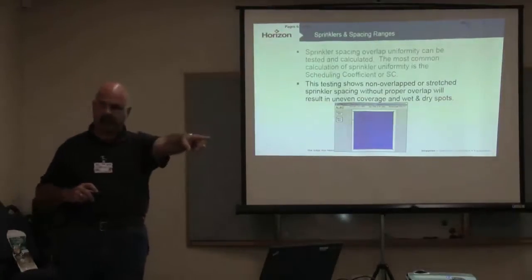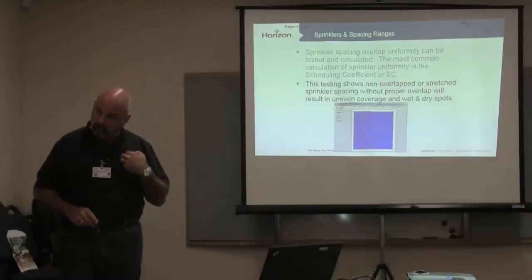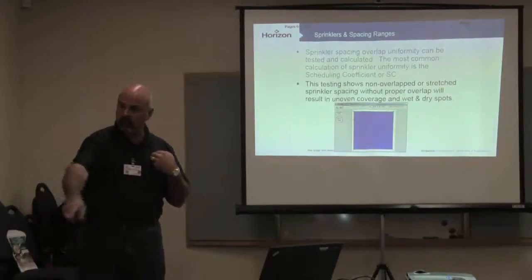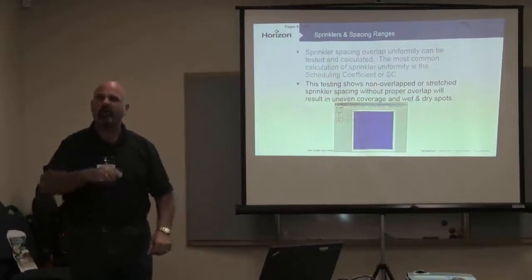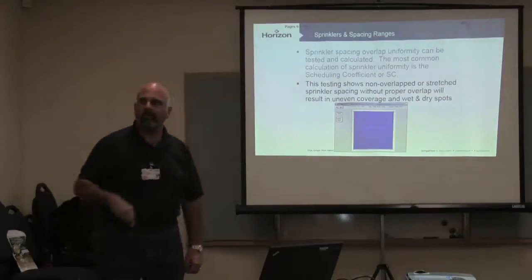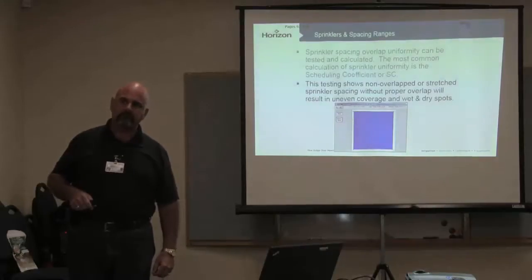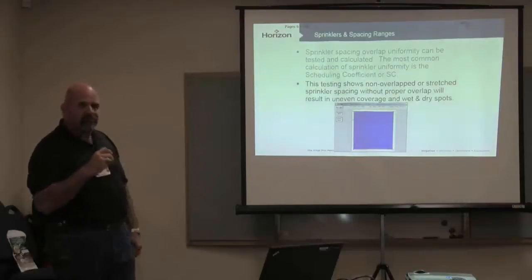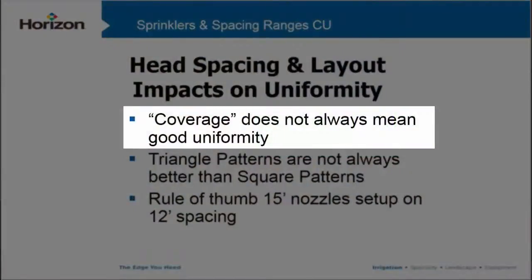Why is there a stretched system out there? Because our construction crew knows that if they value-engineer it and take out three valves, they'll win that job. They can add one more head here and one more head there because it's overlapped — it's stretched. But that doesn't mean it's right. Coverage doesn't always mean uniformity; in fact, it usually doesn't.